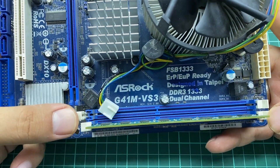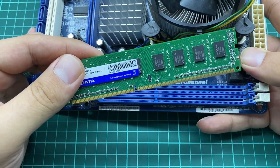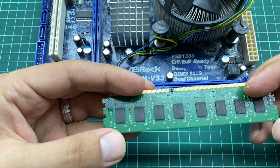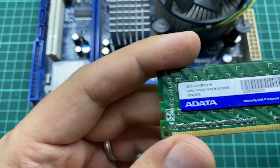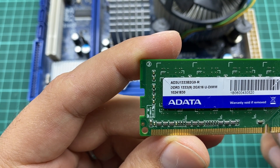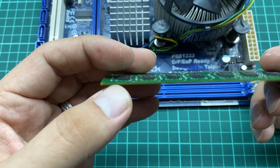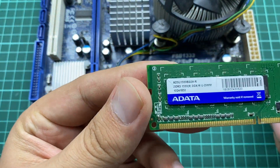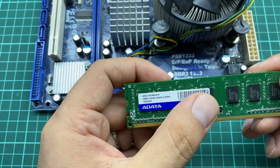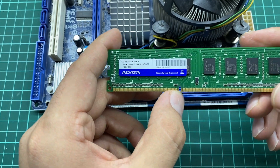Right here we have the memory slots. If you click these two clips, the memory will pop up, and this is the memory that is installed on this motherboard. We have memory on both sides, and as you can see this is the DDR3 1333 2GX16 UDIMM. This is a DDR3 memory, and the label shows ADATA is the manufacturing company.